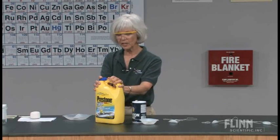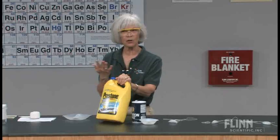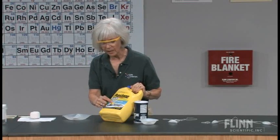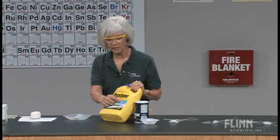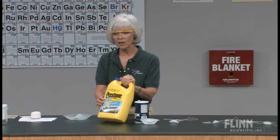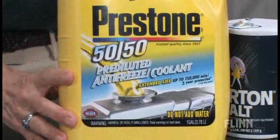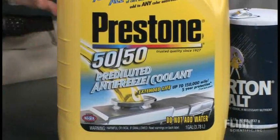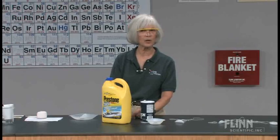One interesting thing about antifreeze is that it can be used all year round. Why? It says here it's both an antifreeze and a coolant. Remember from the foam board on the easel — adding a solute also raises the boiling point of water. So when you use antifreeze in the summer, if it raises the boiling point, it means your water is less likely to boil off.